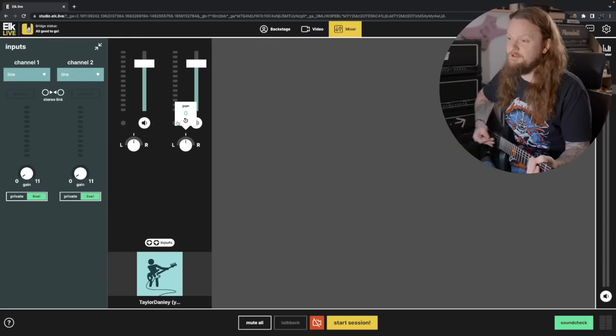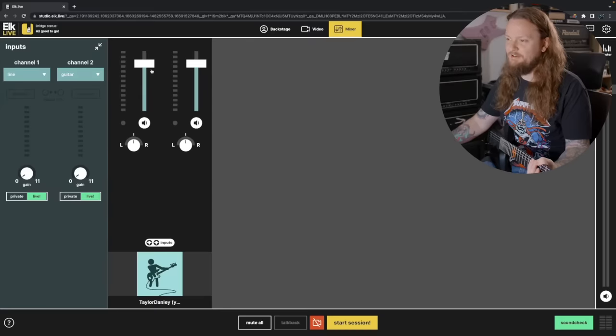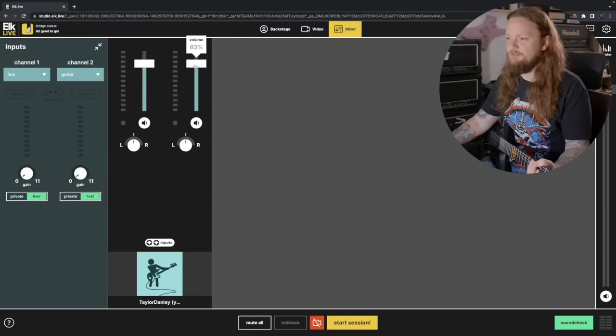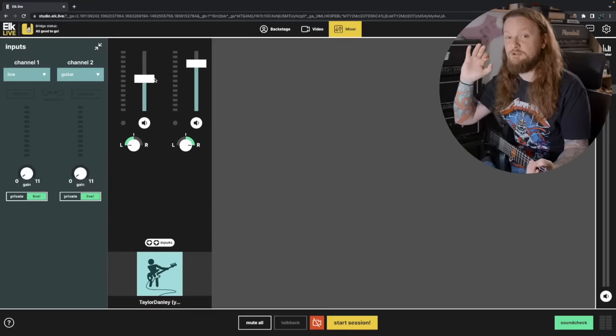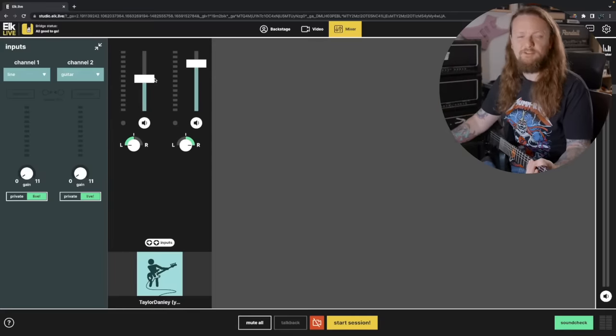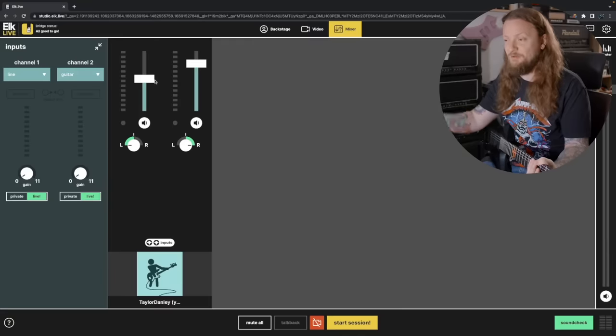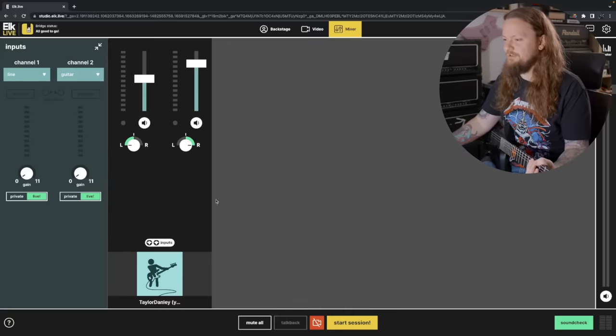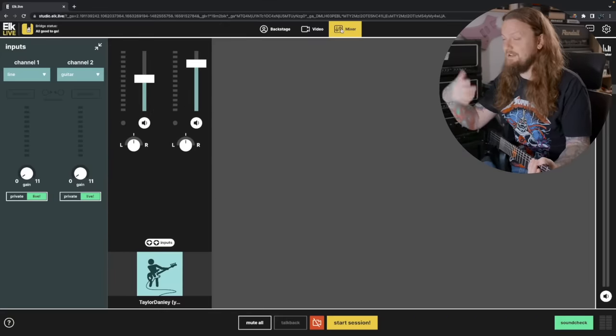Over here on the right we have our mixers, and you will have faders for every different participant in your jam session. So you have my left and right faders — if I had a click track on the left side, I could pan that left and pan my guitar right and adjust the click track as needed. This is just going to affect your mix coming in. Everyone has their own mixing console and can adjust their own levels appropriately, which is really handy — especially if your drummer's playing to a click and you don't want to hear it, you can turn the click off on your end while the drummer still has it.